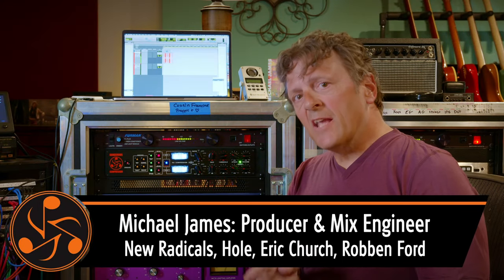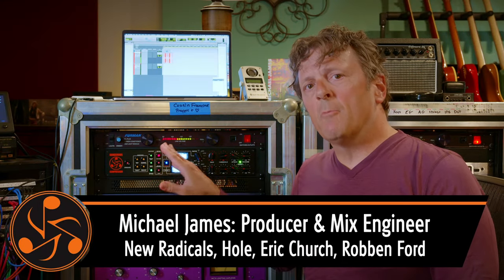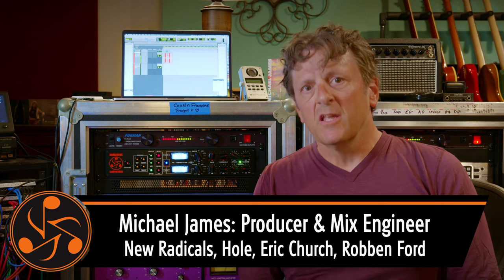Hey there, Michael James. Let's take a listen to the Dangerous Compressor with some of my favorite settings on a mix bus. This first one we're going to do is very much reminiscent of the classic British sound that is known as the glue.